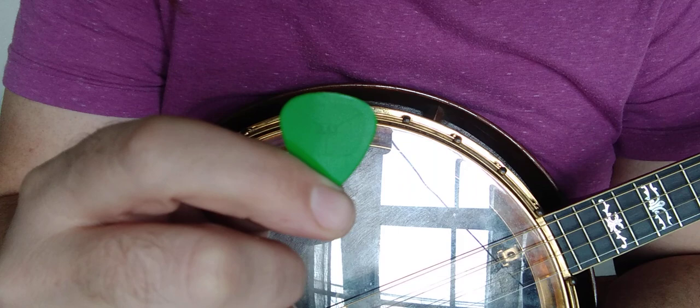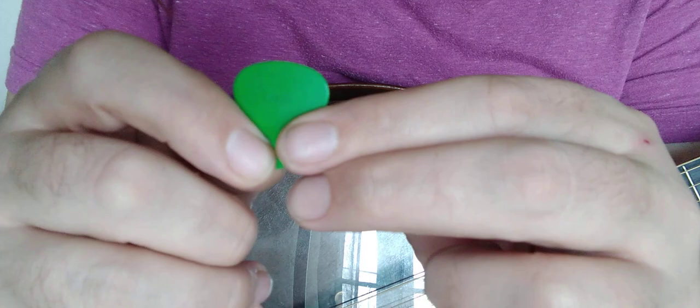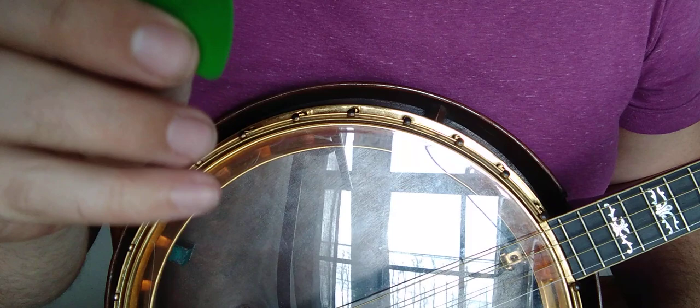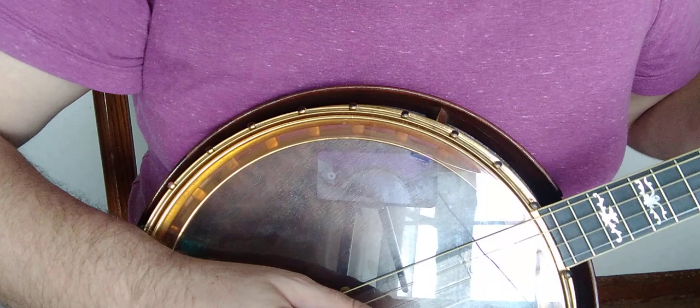We're going to begin with a Brain pick — this is a Snarling Dog's Brain, one of the older ones which I love. I don't use the 0.73s I used forever because they feel so different. So this is an older 0.53, and we're going to compare that with a Dunlop 0.53.